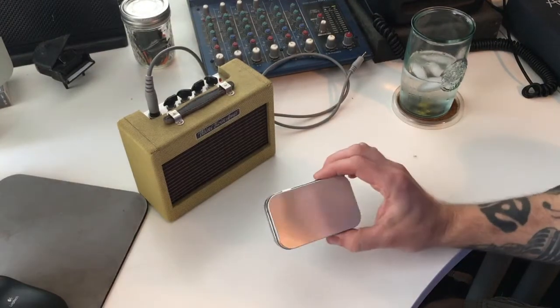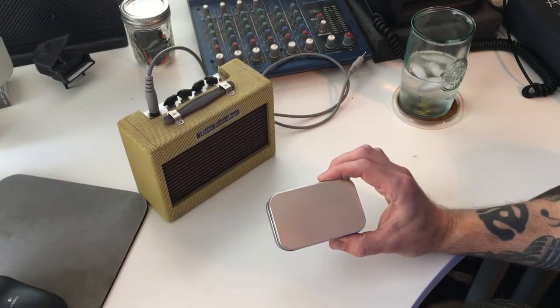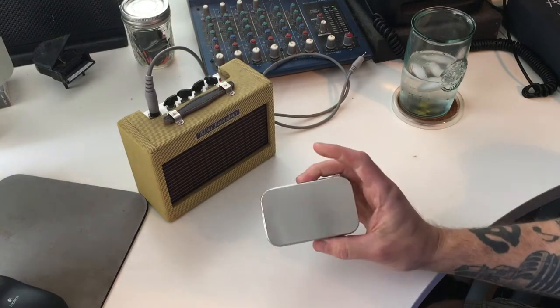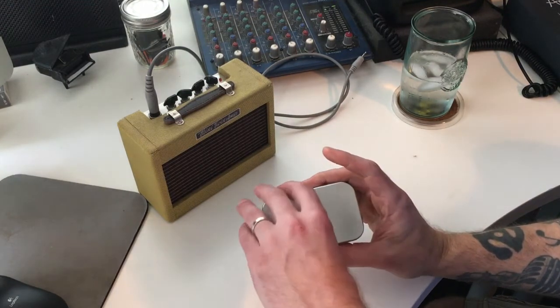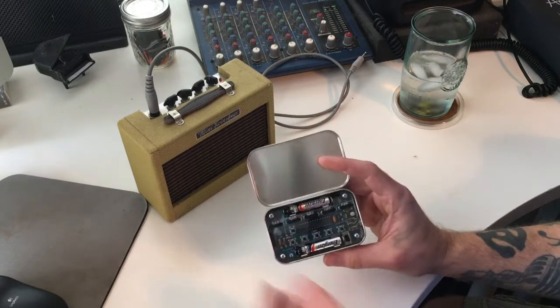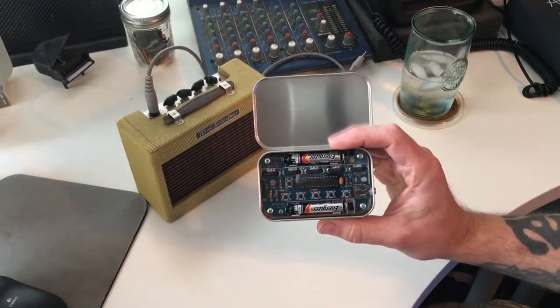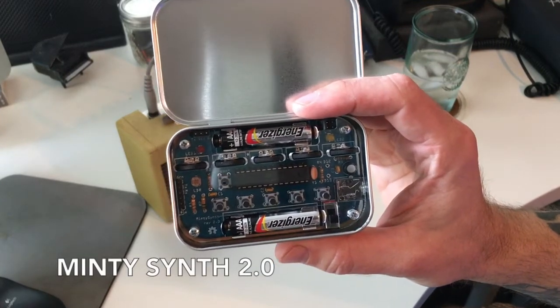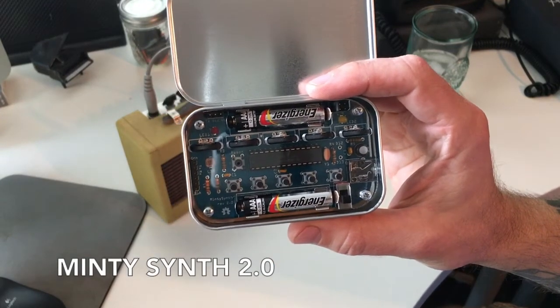Here we have DIY project number eight. It is a tiny synthesizer — this is actually called the Minty Synth, and it is an Arduino-based synthesizer.